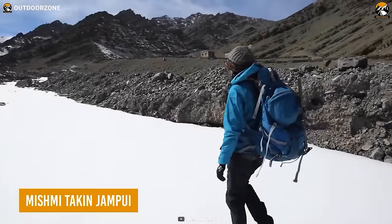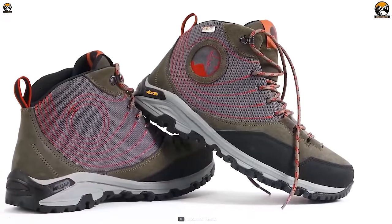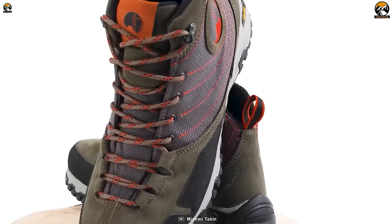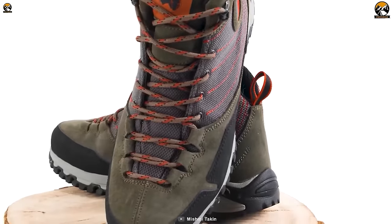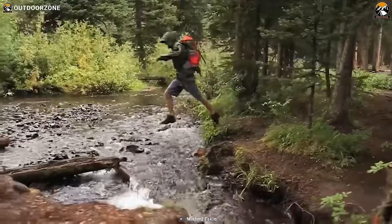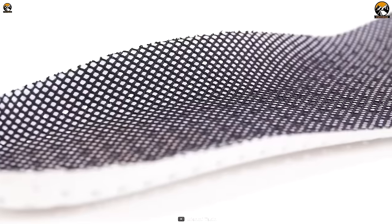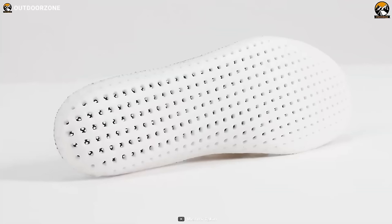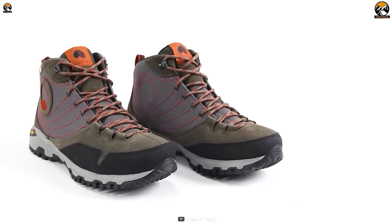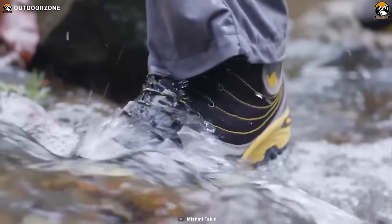This is the Mishmi Taken Jampui, a pair of waterproof hiking boots for a comfortable trek. Having an impressively breathable and lightweight construction, this pair of boots can effectively prevent sweatiness and foul odors. As these boots are waterproof, users won't have to worry about unexpected water crossings on their hikes. A comfortable footbed, blister-preventing capabilities, and top-notch water protection — nothing gets left behind with the Mishmi Taken Jampui.